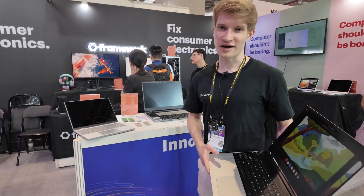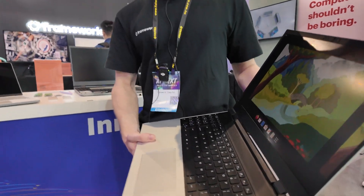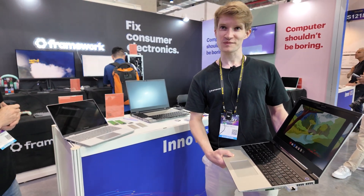Hi, my name is Daniel. I'm a firmware and software engineer at Framework, and this is our 16-inch laptop. This is a very special laptop — it's not like a normal laptop.